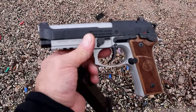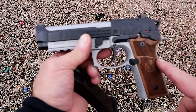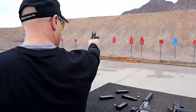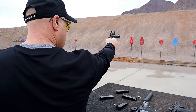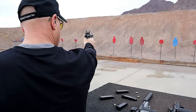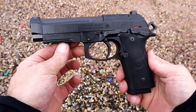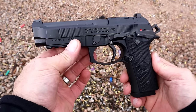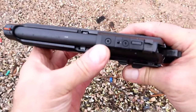Let me get the black one, because it's coming in a little bit less expensive than this two-tone model that's going for right around a thousand dollars. Here is the black model — this one comes in right around $750.